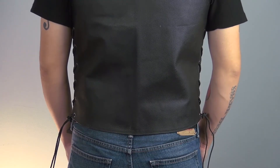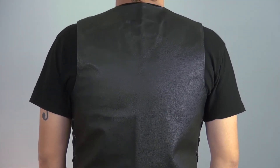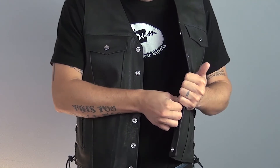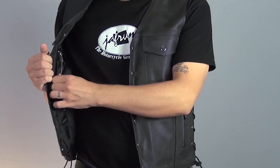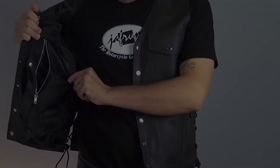The rear of the vest is made of a single piece of leather and has been kept very simple, making it ideal for patchwork. The inside of the vest is fully lined and has been fitted with a single snap pocket on the left and a pistol pocket on the right.